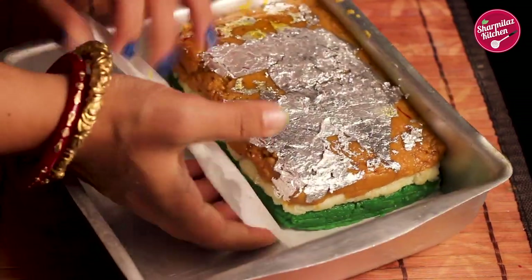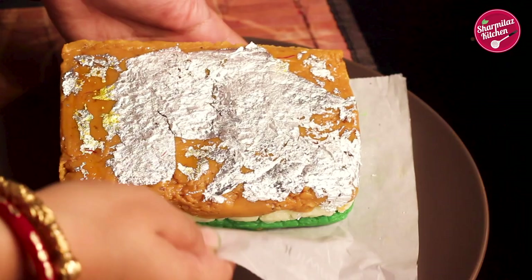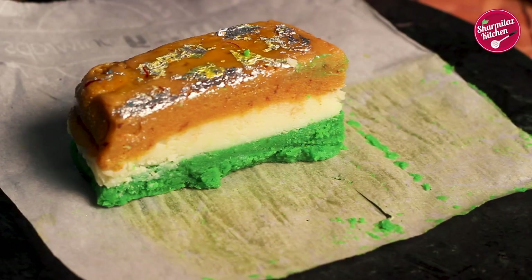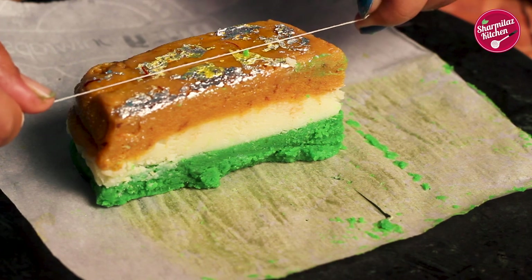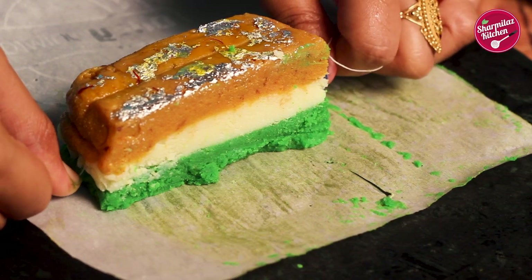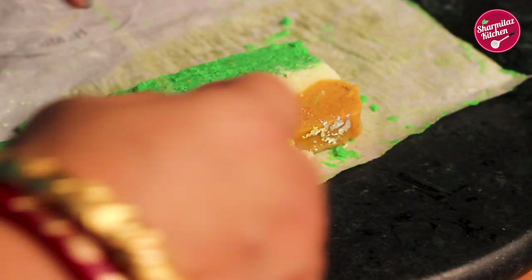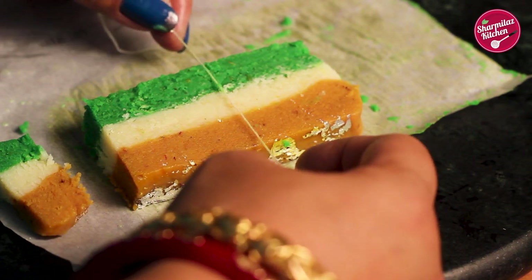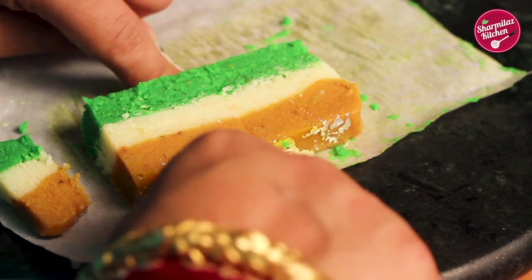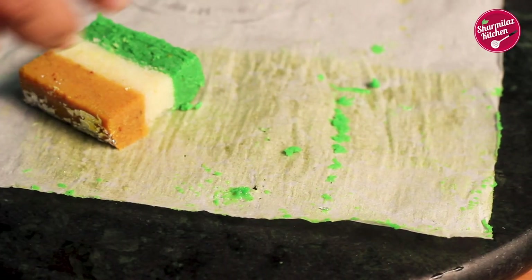After about half an hour, the mixture will be completely cooled down. Transfer it onto another flat plate so we can cut it easily. Here's a secret tip: use a thread instead of a knife — it will give the barfi a clean cut. To keep the Republic Day theme in mind, I used green and orange color, but you can also try other colors or use no color at all, depending on your theme.